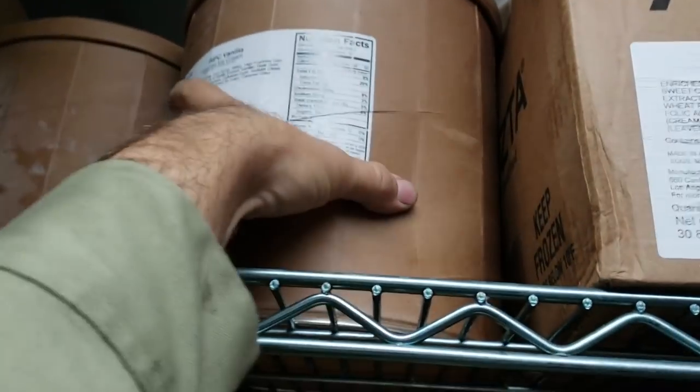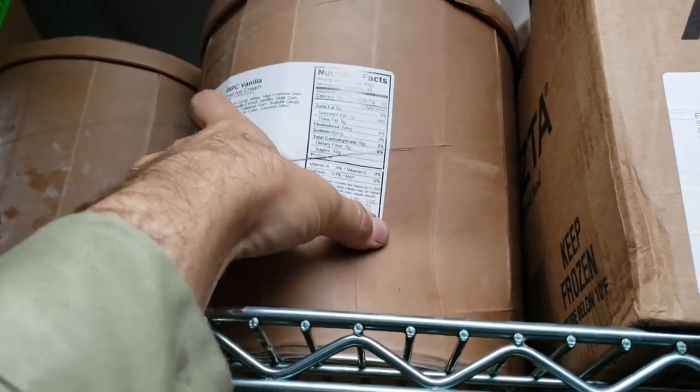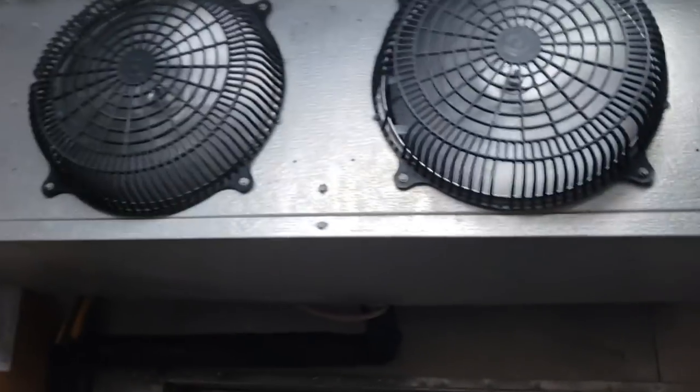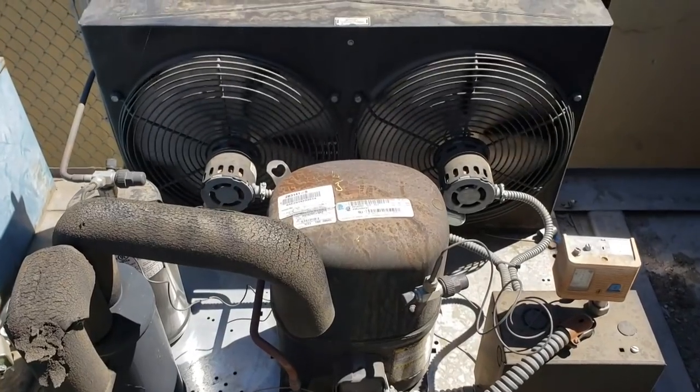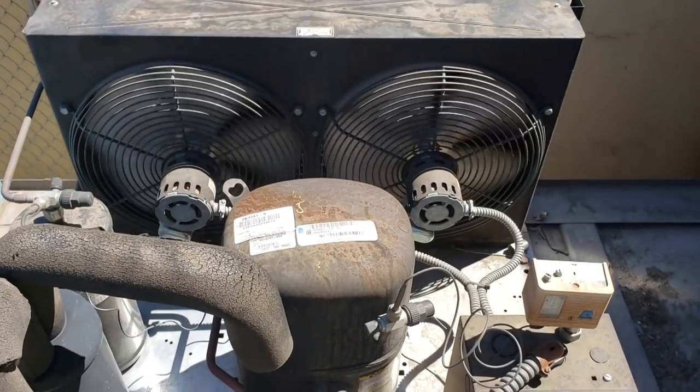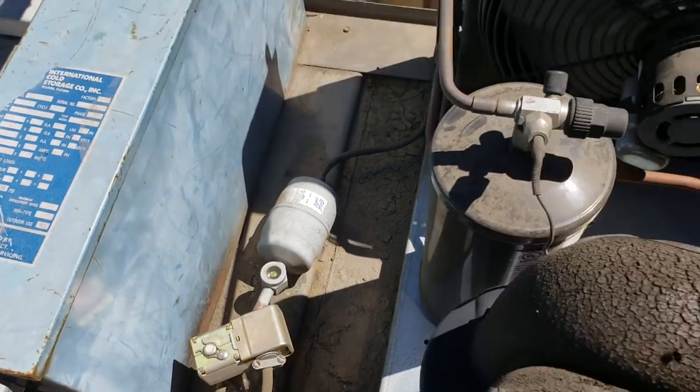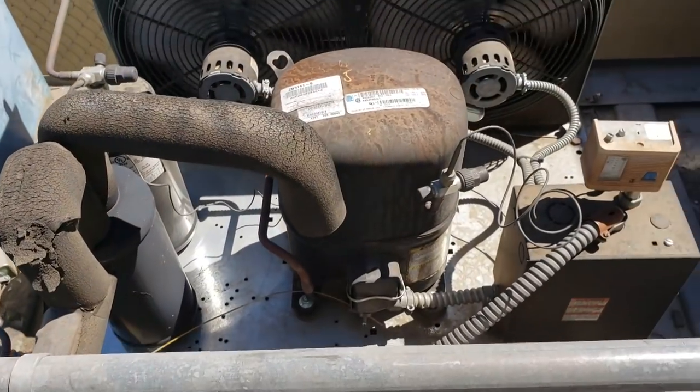We come up here to the ice cream — yeah, that ice cream is basically milk. Ice cream needs to be at negative 10 degrees to be firm and hard. Up on the roof, here's our equipment. Visually we've got a clear sight glass, condenser fan motors are running, and the condenser is clean.